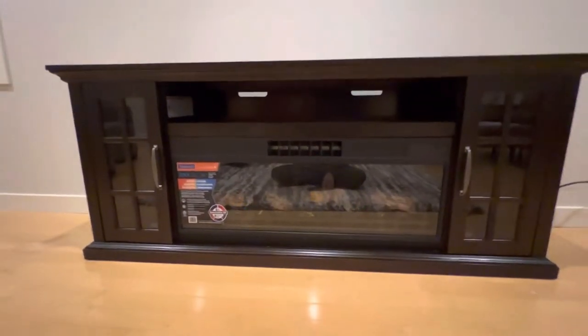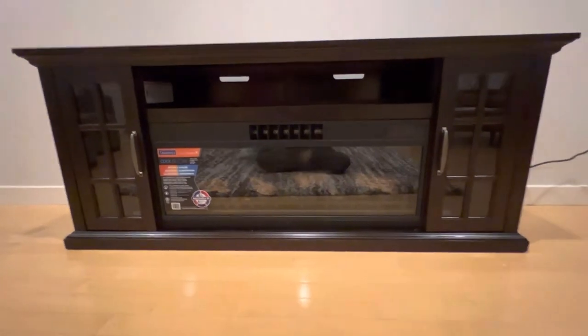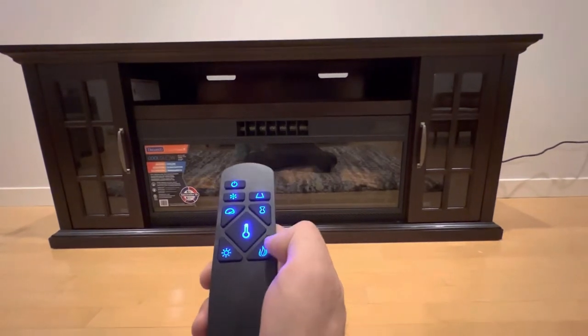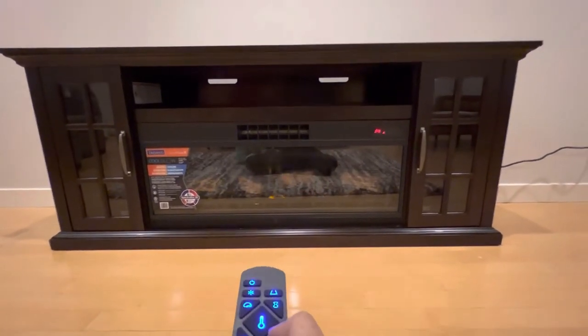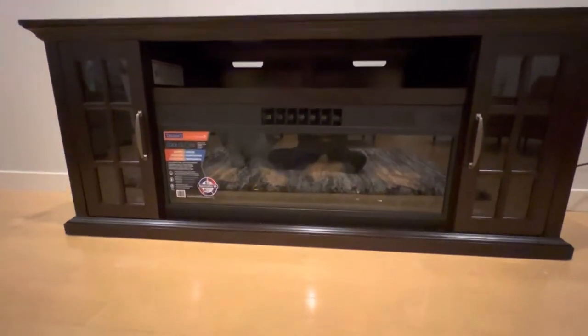I've switched it on from the remote — cool air is coming out like a breeze. You can change it to hot air as well. Here you go — I switched it to heater mode. You can't feel it through the screen, but hot air is coming out. It's a pretty good piece. I'll keep posting comments on this video, so please like and subscribe and let me know if you enjoyed it. Thank you!